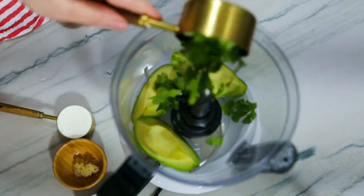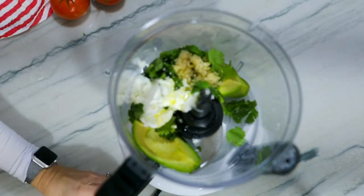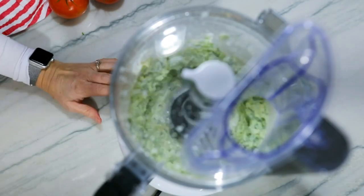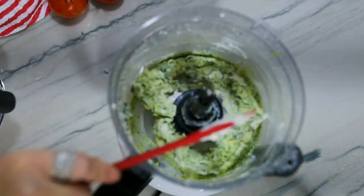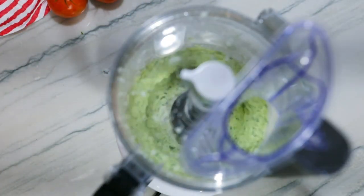Place the remainder of the ingredients into the food processor. You will process on high, scrape down the sides, and blend one more time. Now you are ready to enjoy this delicious and healthy dish.